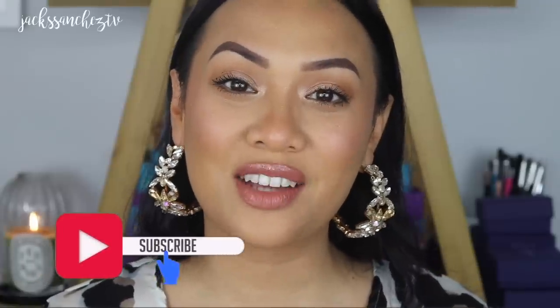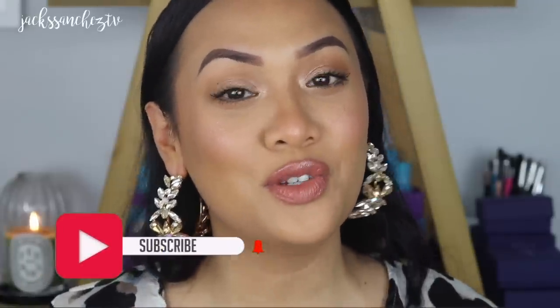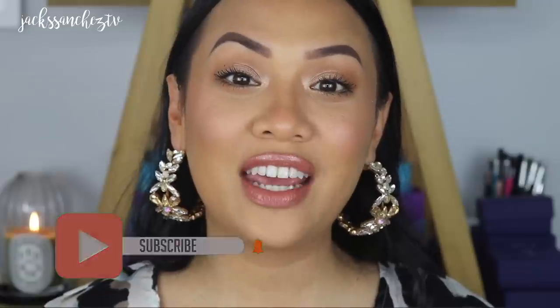Hey guys, it's your girl Jax. Welcome back to Jax Sanchez TV, or for those who are new, welcome. I've created this really glowy, super simple, kind of fun look. This is in collaboration with Ulla Henriksen because I love their brand so much and I'm just thrilled to be working with them. If you want to learn how to achieve this look, then keep on watching.